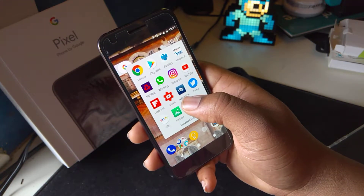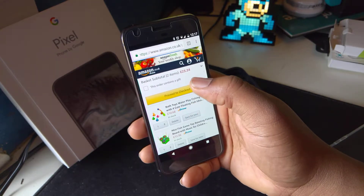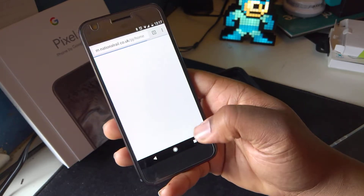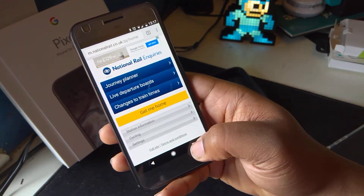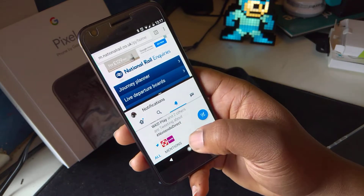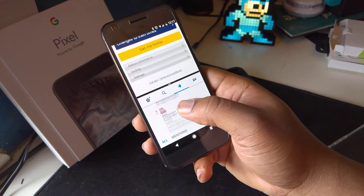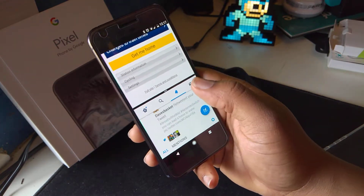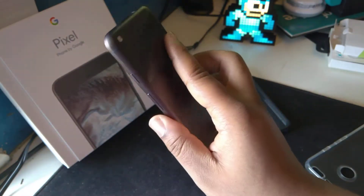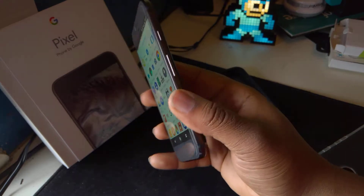Let me pop open Chrome. You can multitask — hold this, there we go, and then choose an app to multitask with. You've got Twitter going down there and your browser up top. The phone is a bit small to do that really, but you can if you need to, thanks to that Snapdragon 821 processor and four gigabytes of RAM.